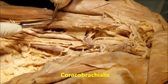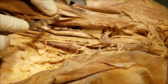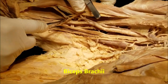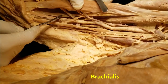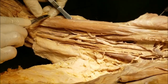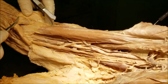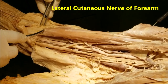The musculocutaneous nerve supplies the coracobrachialis, then the main nerve emerges and gives multiple branches to the biceps brachii, then continues to supply the brachialis. The main nerve then emerges between the biceps and the brachialis, becomes subcutaneous, and from that point becomes a cutaneous nerve — which is the reason it is called the musculocutaneous nerve.